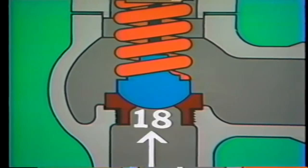That gives us the basic parts of a relief valve. Now let's see how a relief valve works. Let's assume that normal system pressure for the system this valve is protecting is 18 PSI, and that the valve is set to open at a pressure of 20 PSI.